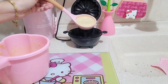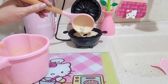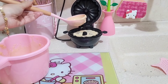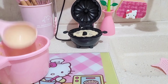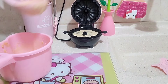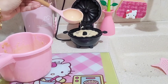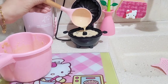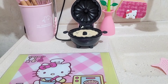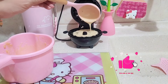Agora vou pôr um pouquinho mais de massa, porque vocês viram que ele ficou pequeno. Vamos rezar pra esse chocolate também não queimar, porque tudo aqui é experiência. Tô com medo de encher muito e dar problema. Acho que vou deixar assim — já pus um pouquinho mais do que da outra vez.